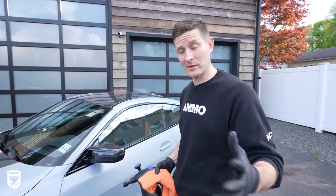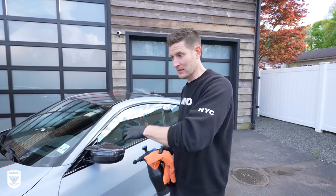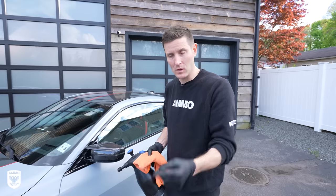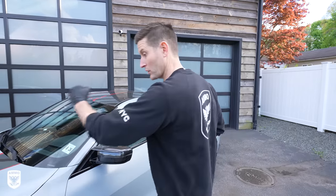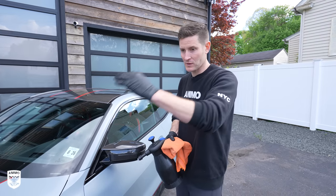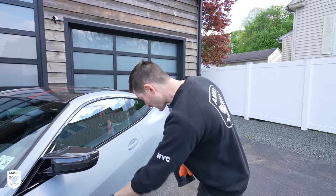One of the most common questions I receive about matte finish paints is: what do you do after it's been protected? Let's say you go for a drive, 30 or 40 miles — it's not that dirty. How do I maintain it afterwards? There are really two options. The first one is power washing the whole thing down and then drying it with Hydrate — that's usually when it's sort of in-between dirty. If it's fully dirty, do a full wash. If it's in between, do a power wash and Hydrate.